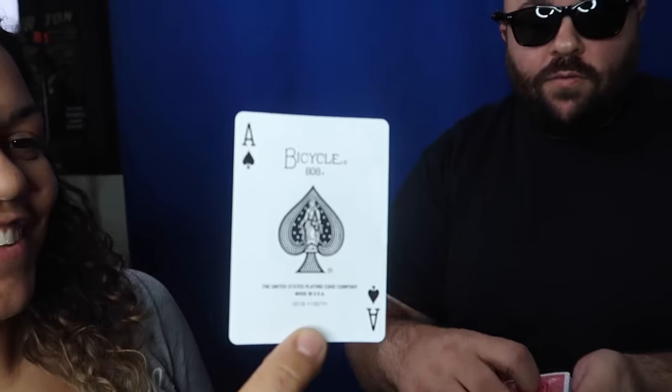Stop. Right there. Take a look at your card, show it to the camera. Perfect. Got it locked in your mind now? Just slide it back in the deck anywhere you'd like. Perfect. I'm going to try and find your card. Let's see. I think I've got it right here. Is that it?